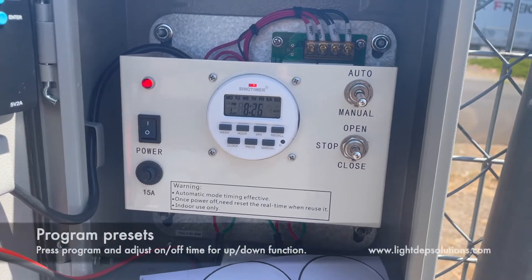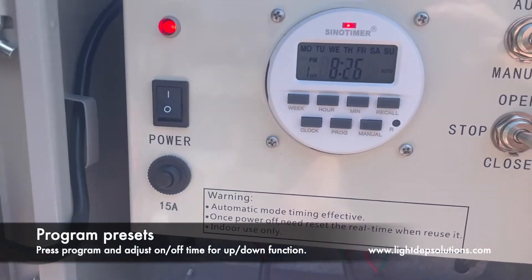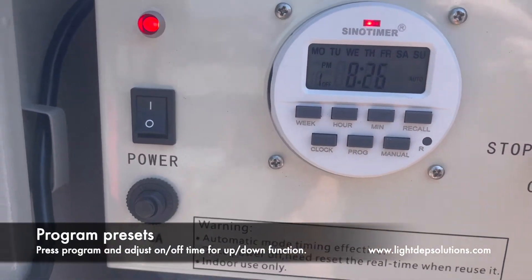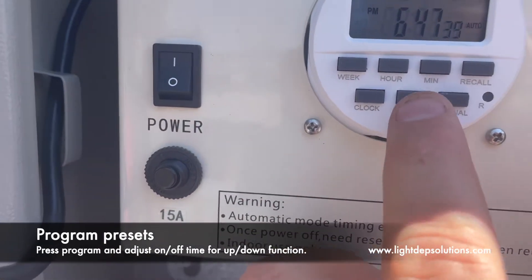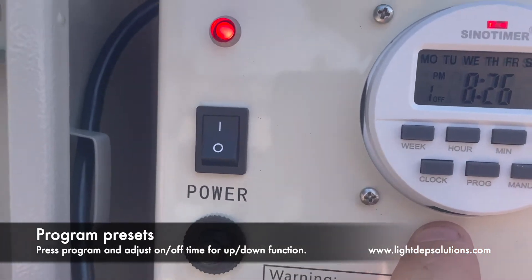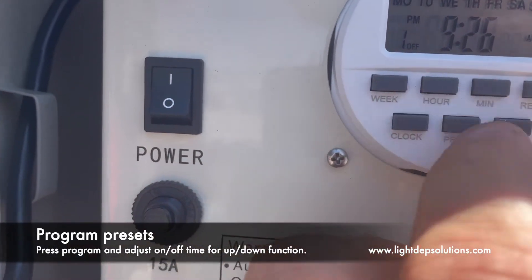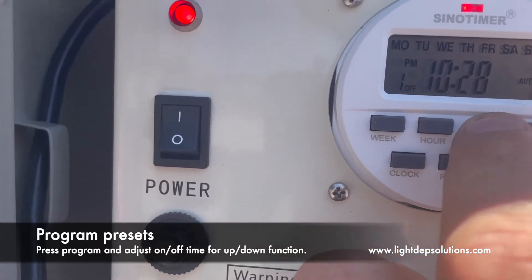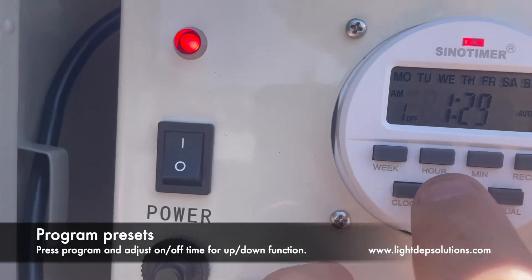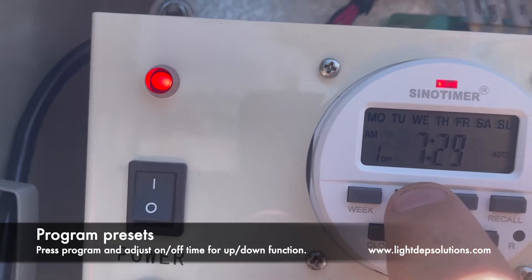Next, we'll set our preset times for the motors to go up and down. You can see that the timer is actually on. So our first preset is going to be an off command — we go ahead and push program. There's program on and program off. I'm going to set my off time; you can do this by pushing the hour or minute to what you want. Let's say we want to set it for 8pm — the motors will go down — so I would set this for 8pm.